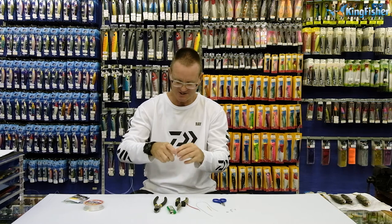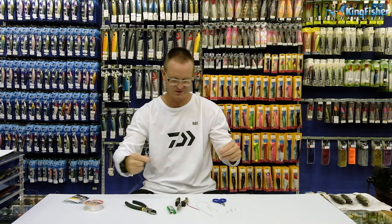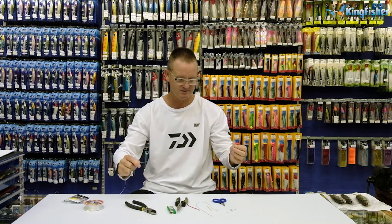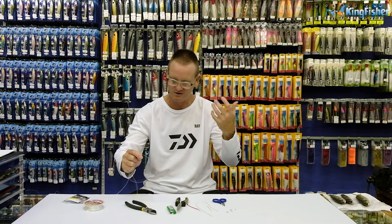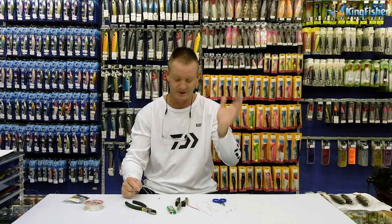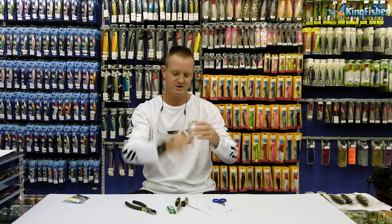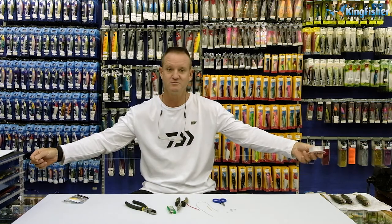The reason I use this FC fluorocarbon — it's 100% fluorocarbon first of all, so it goes totally invisible in water. It ties an extremely good knot and the abrasive resistance on it is absolutely phenomenal. As you know, you don't want to use wire when fishing for tuna or queenies. I'm going to make it about 1.2 meters in length.